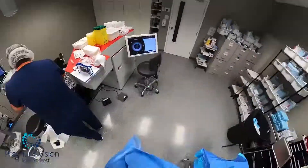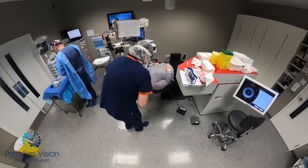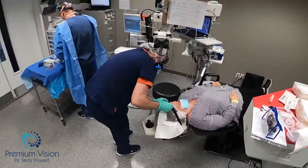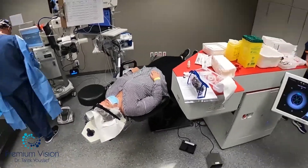Hi, I'm Dr. Youssef, presenting to you this last bilateral simultaneous femtocataract surgery for Fuchs dystrophy with Eyhance lens implants, blended vision.